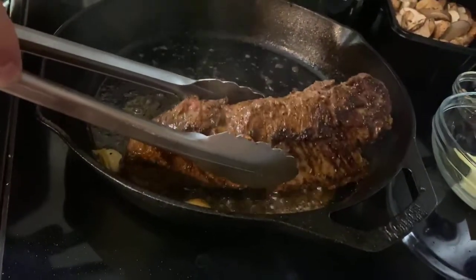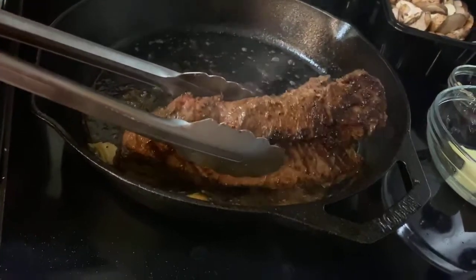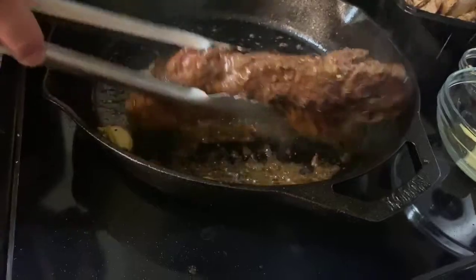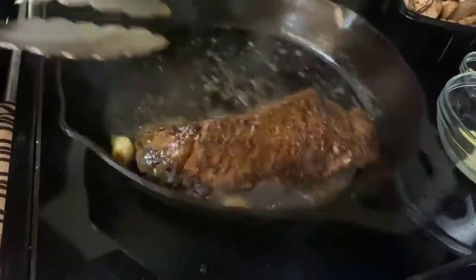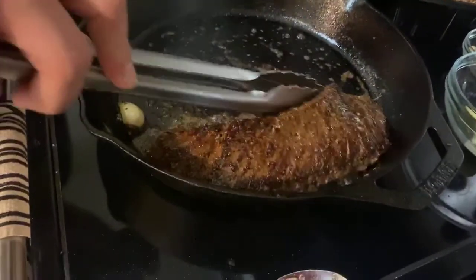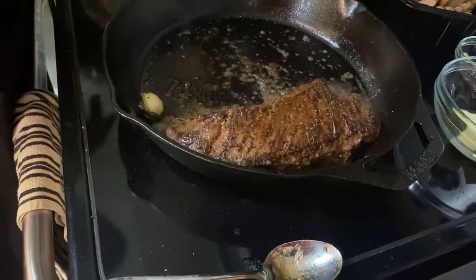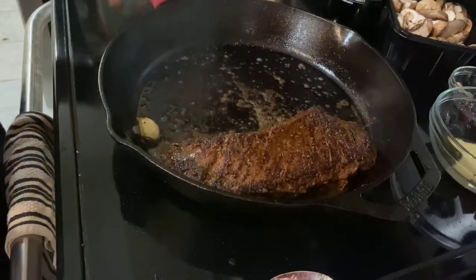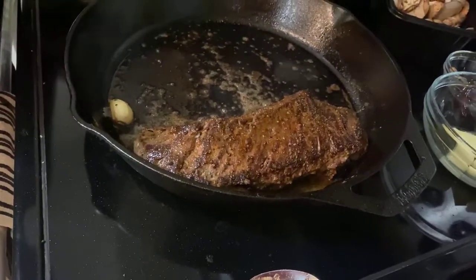You can cook ribeyes and fillets the same method if you're in an apartment or not allowed to have a grill. If it's a thicker cut and you like it a little bit more done — since we're doing this to medium rare — it's okay to do it the whole time on the stovetop. If you're doing a thicker cut or you want it more well done, you can sear it and then pop it in the oven. That'll prevent the outside from overcooking — just leave it in there until you get the desired doneness.